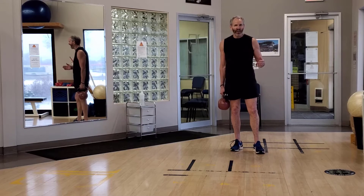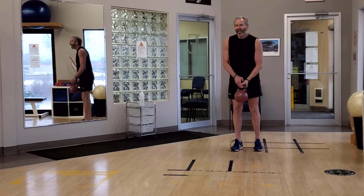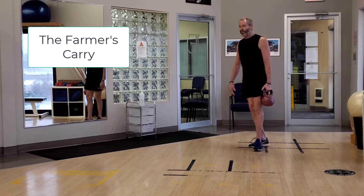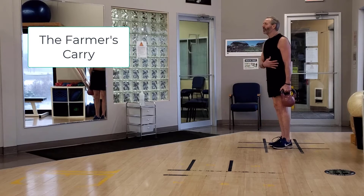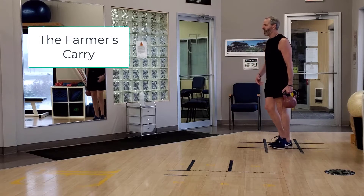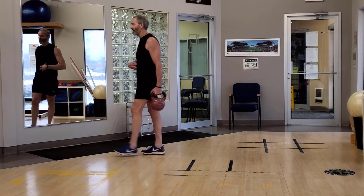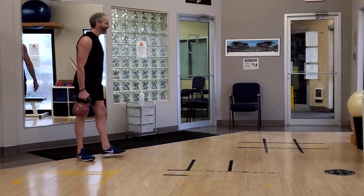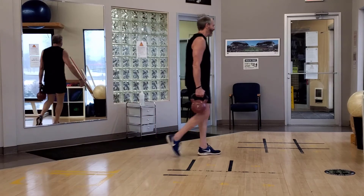Something called the farmer's carry. We have a weight that I can carry for about a minute. In this case I'm going to use about 50 pounds and I'm going to hold it on one side of my body, firming my abdominal muscles and trying to walk without very much movement of my trunk. I'm going to walk around the clinic here, back and forth, until I've gotten to about a minute.